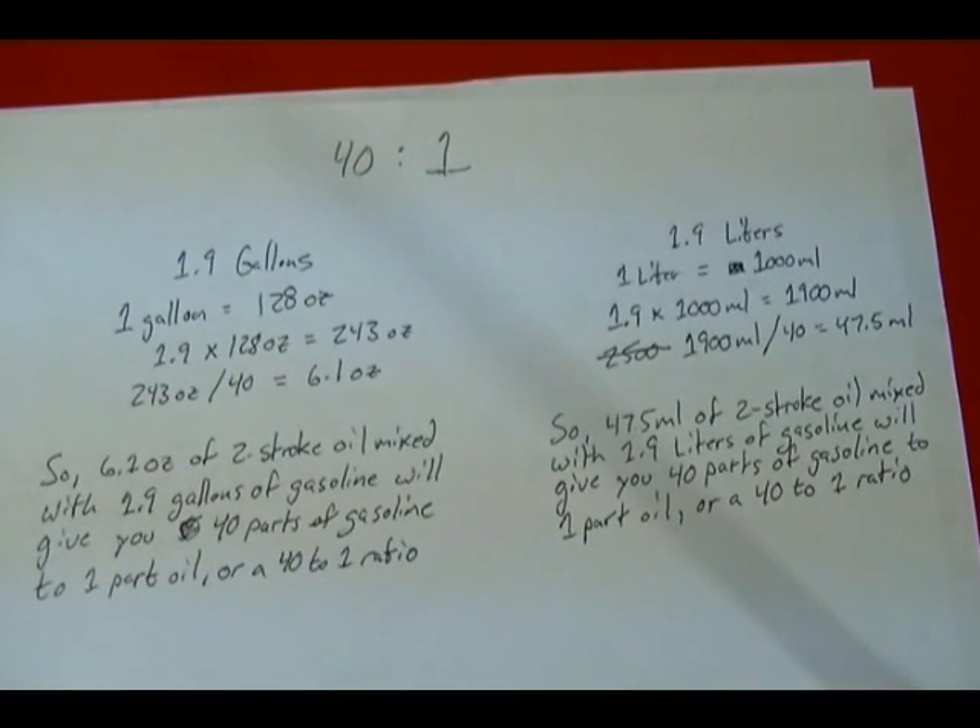Using this method to calculate how much oil you need is a little more complicated and messier because you have to measure out the oil, but it frees you up. You're not forced to buy your oil in small containers or get exactly one or two gallons. It doesn't matter what your quantity of gas is — as long as you have enough oil, you can create whatever ratio you need. If you have any questions, just leave them in the comments section. Thanks for watching.